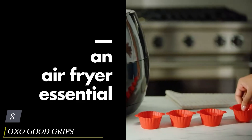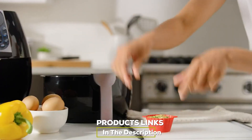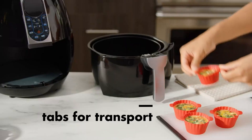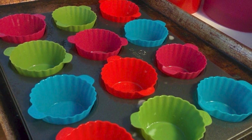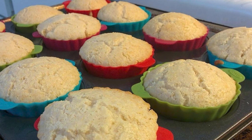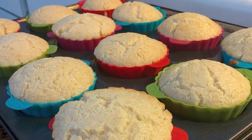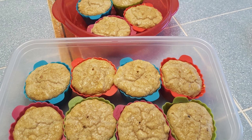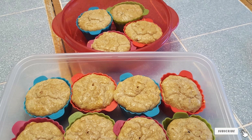The number eight position is held by OXO Good Grips Silicone Baking Cups. These baking cups can take the place of paper cupcake liners, making them perfect for anyone trying to cut down on paper product use. Use them just as you would a paper liner — set them into your muffin tins and fill to the batter line to ensure uniform size. You can also opt to use a baking sheet instead of a tin. The sturdy silicone material encourages even cooking, and the tabs help you lift cups out of the tins without leaving a thumbprint. When not baking, they're also great in bento lunches to hold sides or dips.